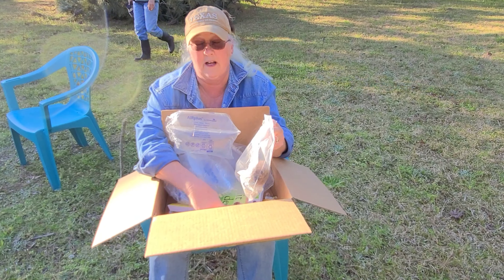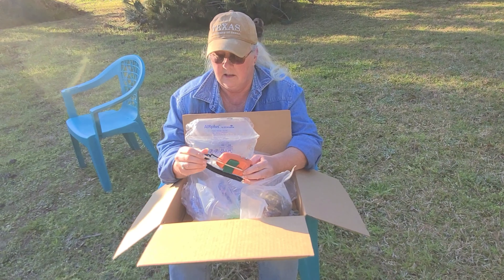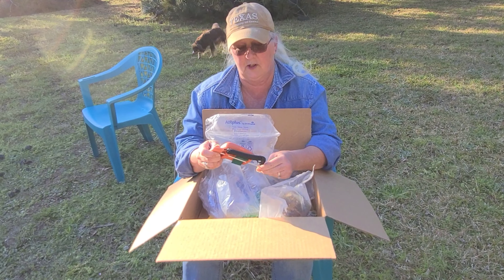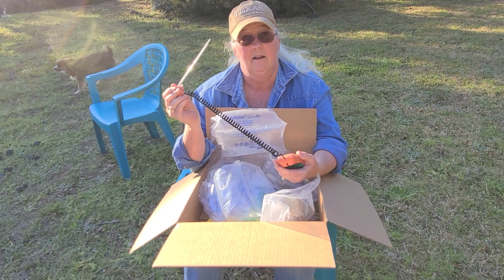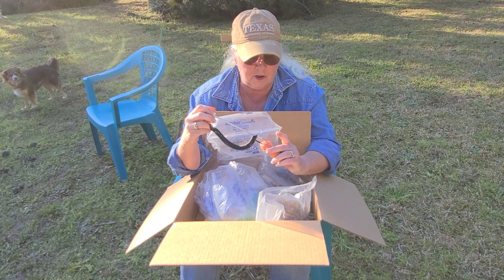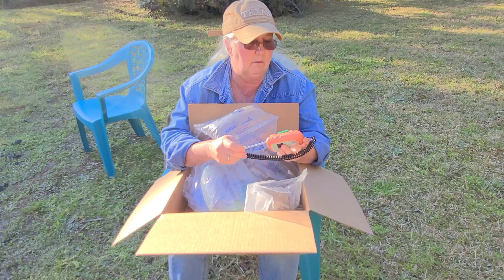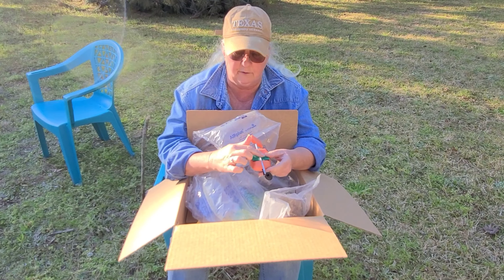We already opened this because it came in that god-awful plastic packaging. It is a rapid tester for soil pH. You stick this in the dirt and it tells you if the pH is correct for your soil. I think it goes this way — and it's got a little scrubby cleaner for it.